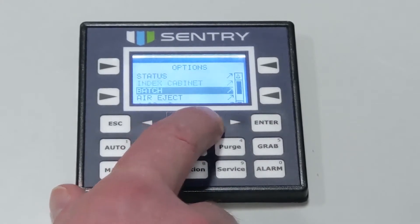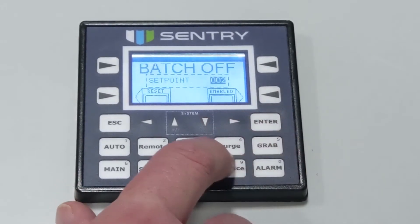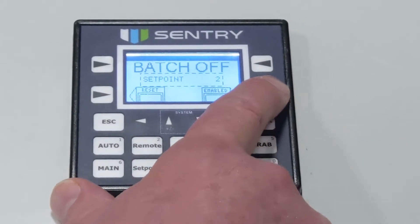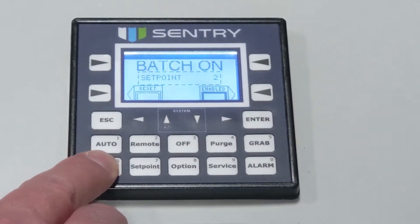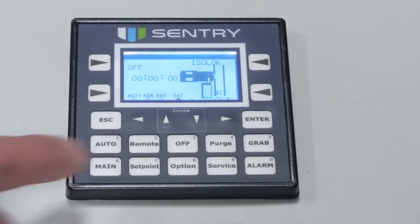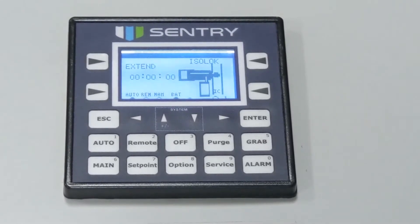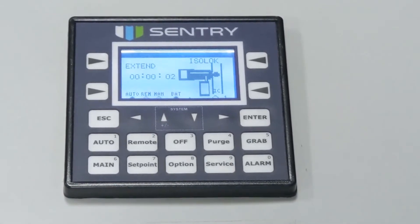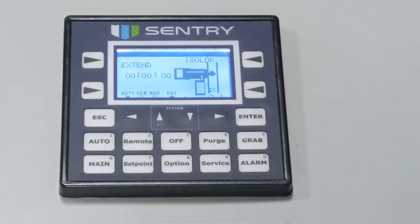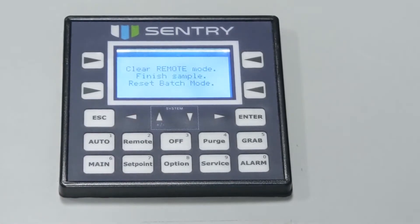For example, this option could be used to fill a container and then stop sampling until the container can be replaced. To enable the batch option, press the arrow next to enable on the soft key. The standard set point will be 1. If you'd like to change this set point, press the enter key to backlight the value. Use the up and down arrow keys to adjust the value incrementally or use the number keys. When the desired value is displayed, press enter. Once a batch is complete, sampling will stop. To reset the batch counter, simply press the off key.